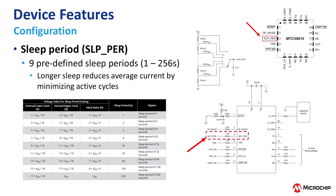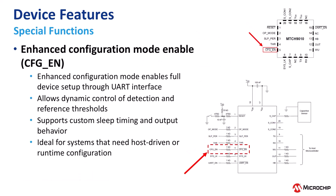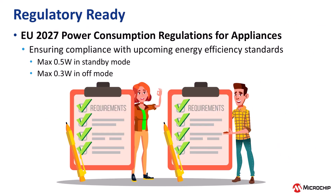The MTCH 9010 has features like adjustable sleep intervals and enhanced configuration mode, making it easy to fine-tune performance and adapt to your design needs, all without adding system overhead. And with current and emerging regulations like the EU 0.3 Watt standby limit, the MTCH 9010 helps you stay ahead of efficiency targets while reducing design complexity.